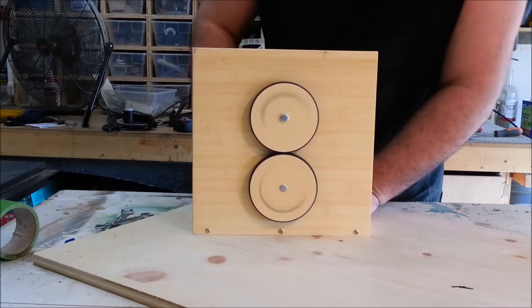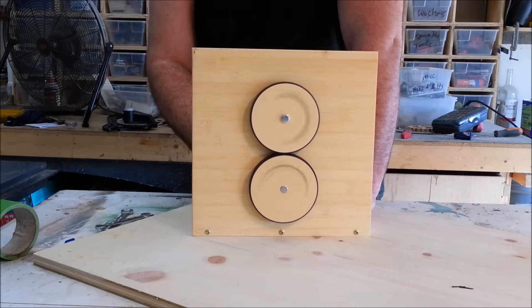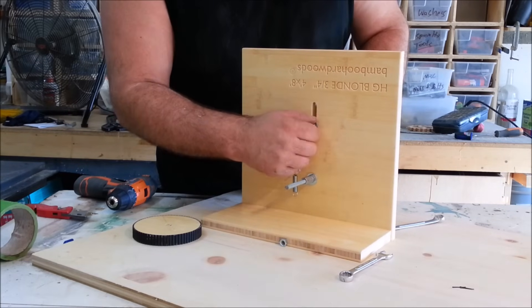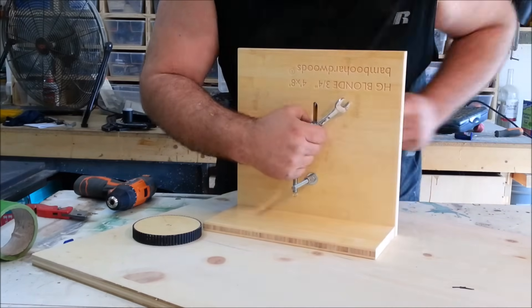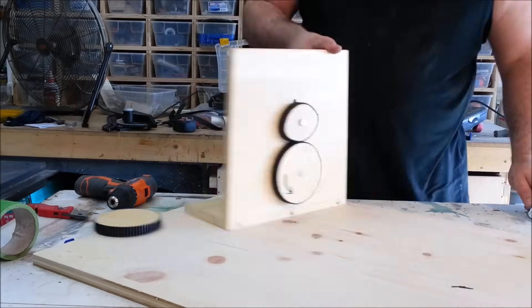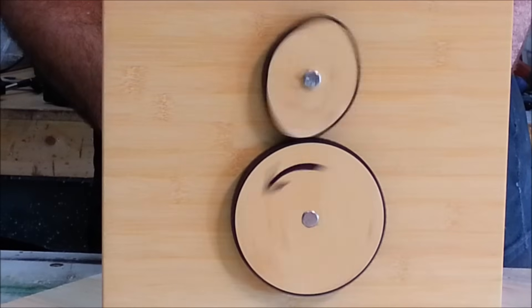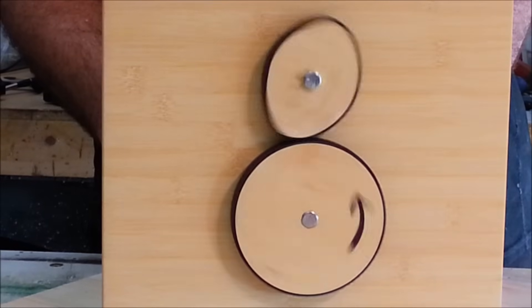Now here's where that oblong gear came in — this is kind of fun. I cut a slot in the back of my board that I had the gears mounted on, then put the bolt through and tightened that on. I used a spring on the bolt to hold that in position when it was running, that way it would keep some down pressure on that oblong gear. I tested it and could not believe how well this ran — I was very impressed, and I will definitely be using this in the future for some kind of reciprocating motion tool.